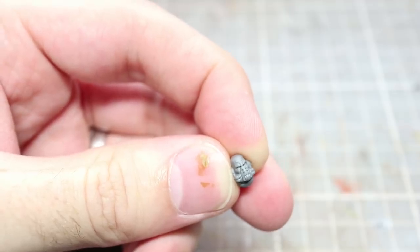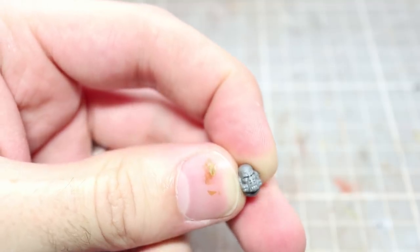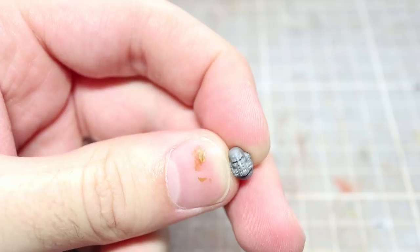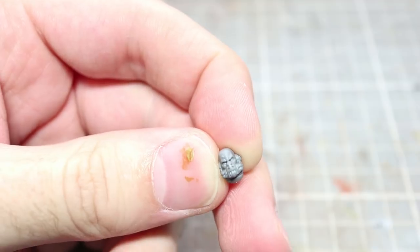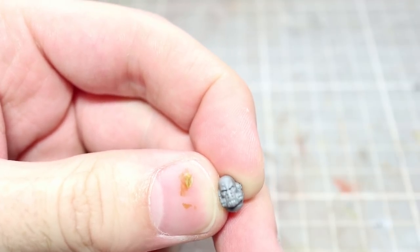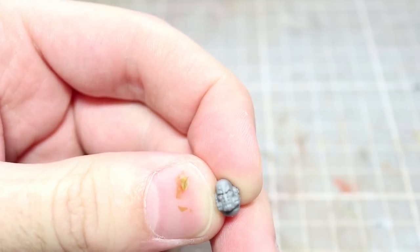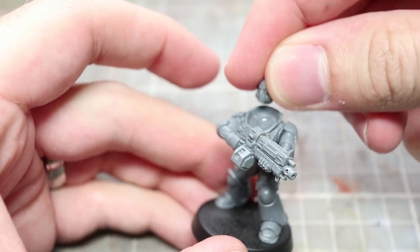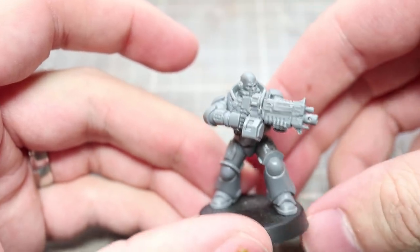The next step will involve applying one of the heads from the Howl Blasters kit. I really like these masked heads as it kind of throws back to the Death Guard's proficiency with chemical and biological warfare. I also like the bald head of this guy as it's a nice little nod to the Unit Champion of the old Metal Plague Marine miniatures. Applying this head is as straightforward as applying any regular Intercessor head — simply glue it in place into the usual socket.